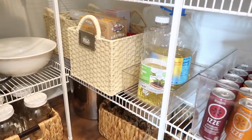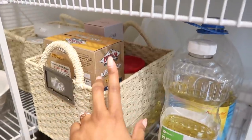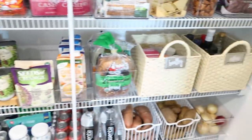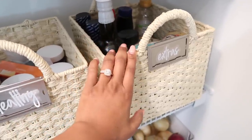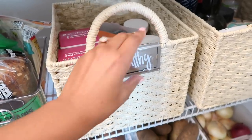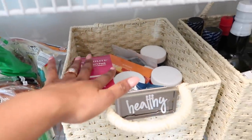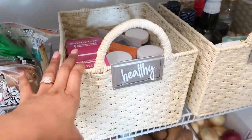Over here we have our cooking oils, labeled down there, and then some miscellaneous items in acrylic containers — fish fry and extra stuff. At the bottom underneath we have a big bag of brown rice since we buy it in bulk. Coming up to this row, I have an extras basket — all of our extra condiments like ketchup and soy sauce that couldn't fit on the condiment shelf. I also got these labels from Target. In another basket I have all of our vitamins: Emergency, stress gummies, immunity gummies — everything for our health.